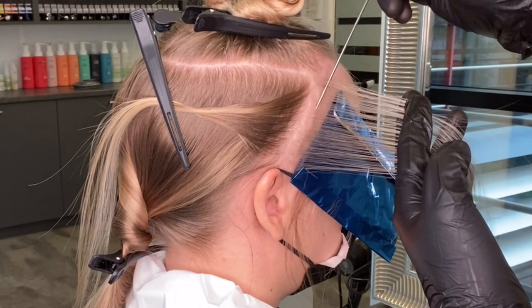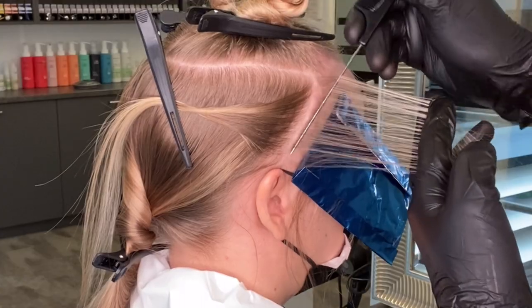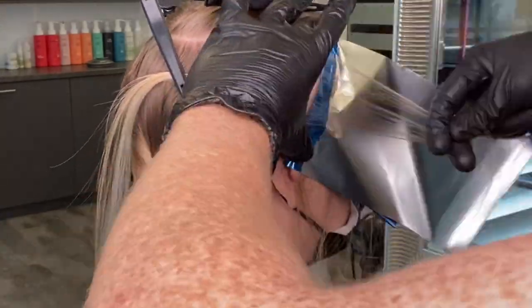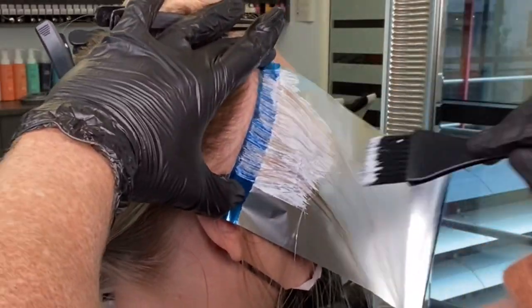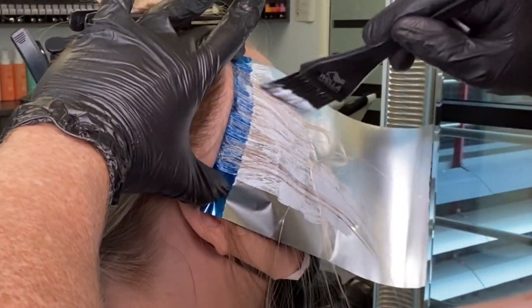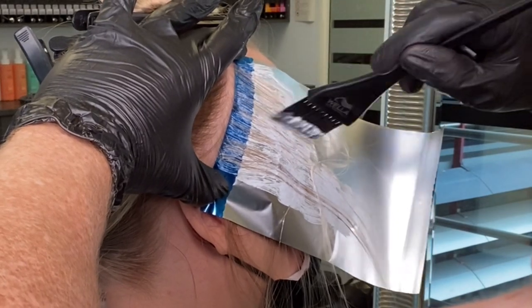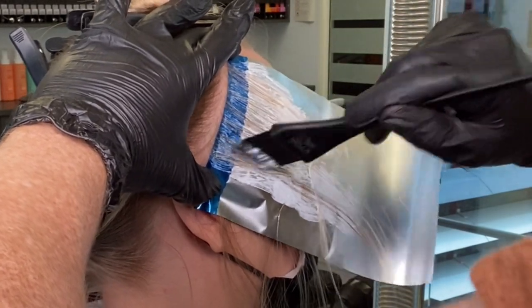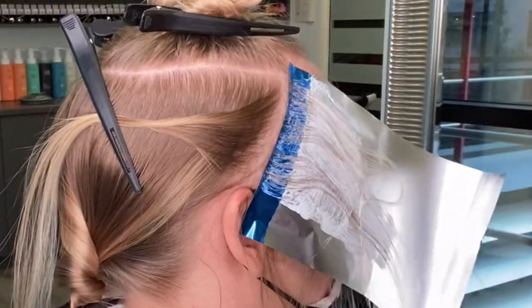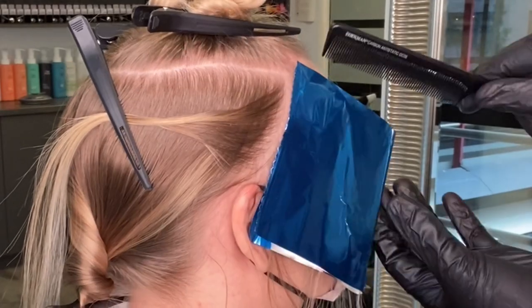For the second foil, I'm doing a fine weave — not so much a baby light but still very fine, as Mayu's hair is naturally fine in texture. I want it bright but still a natural result, applying to the mid lengths and ends and blending at that root area right up to the root. I turn my brush sideways to really blend at that root and capture any tension I may be losing.